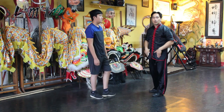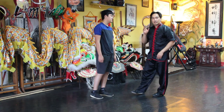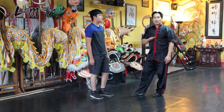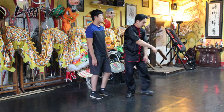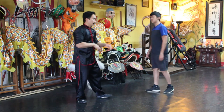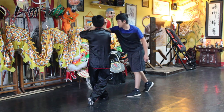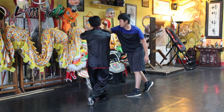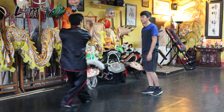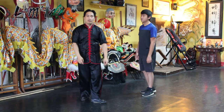The footwork is important also. Stances are very important in any martial art. So we'll do it slow with just one strike: block, then grab, and come under. As you can see here.